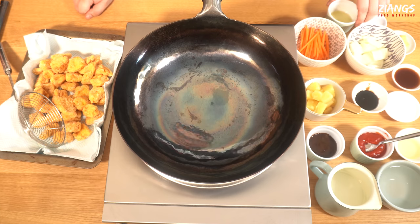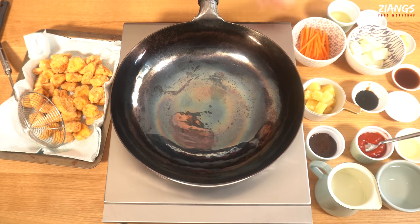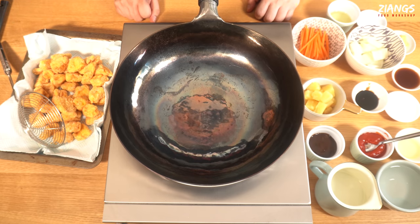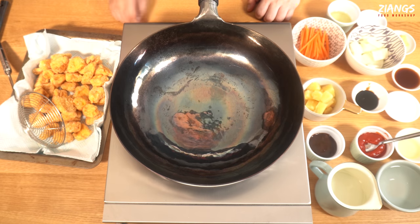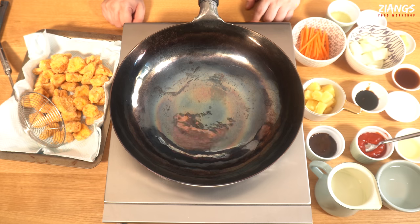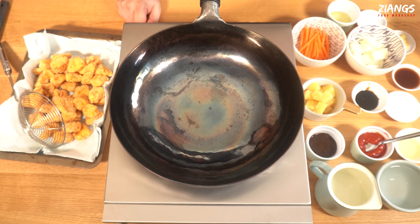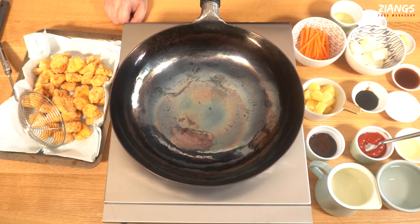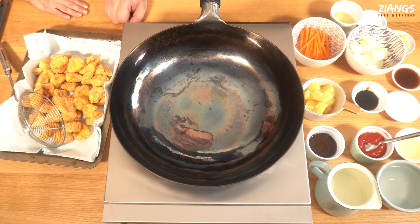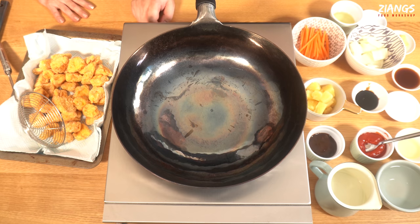We are heating up the wok. This wok is from Miko Lifestyles — available from the link below. They gave us this one and we're really impressed with it, so we're using it for a couple of videos for them. It's handmade, brilliant quality, good weight. We actually prefer to use flat woks but they don't do flat ones, so we're using the specialist induction wok cooker for it.